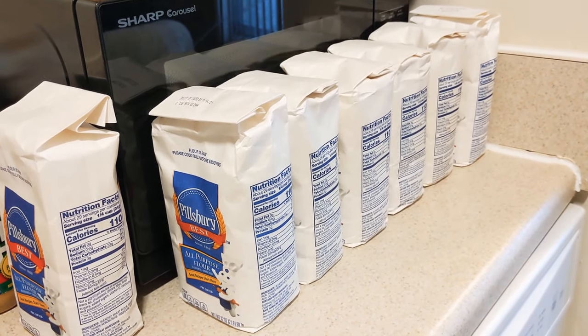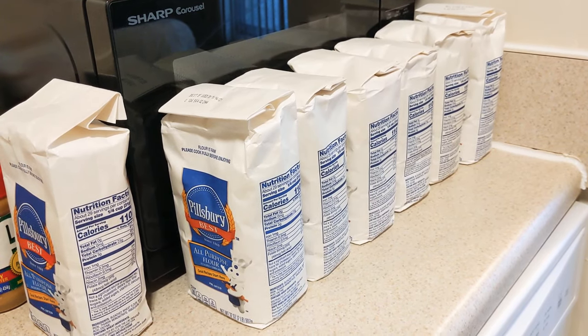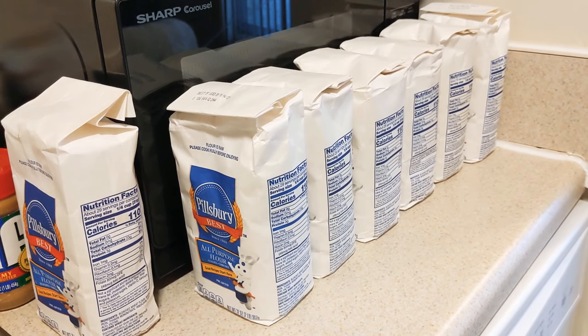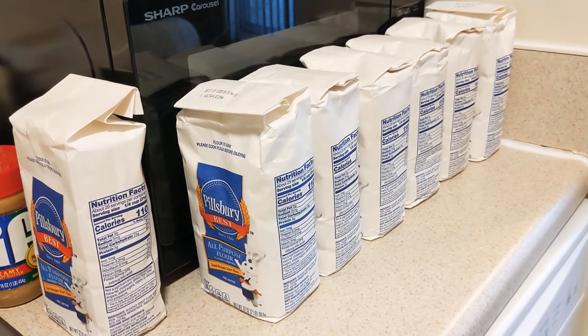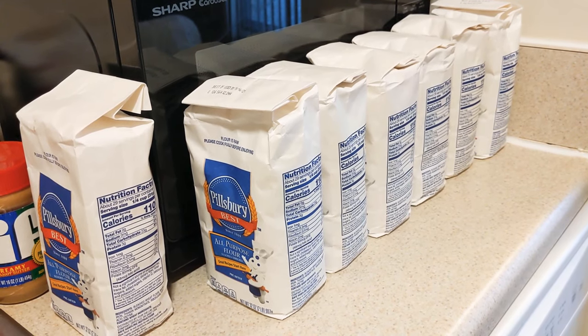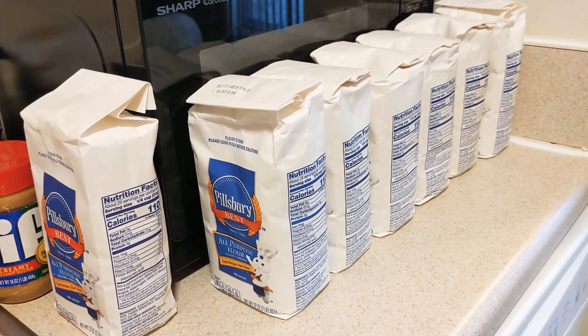Hey guys, thank you for coming back to my channel. I really appreciate it. If you are new here, I would love for you to hit the subscribe button so you can become part of my YouTube family. On this channel I talk a lot about prepping, prepping your food and stocking up for long-term storage, and I also do a lot of unboxings, online orders, and grocery hauls.